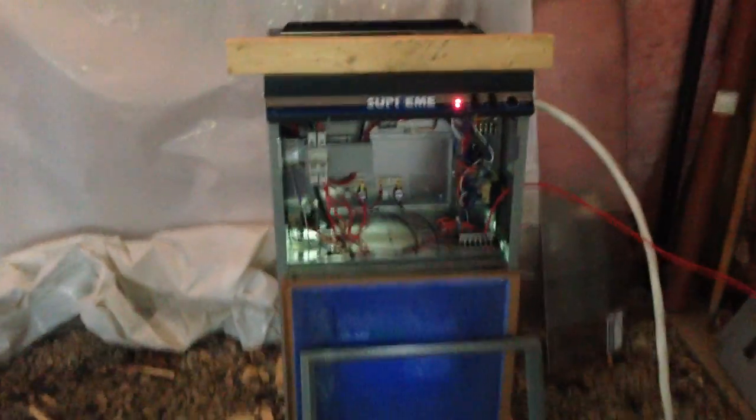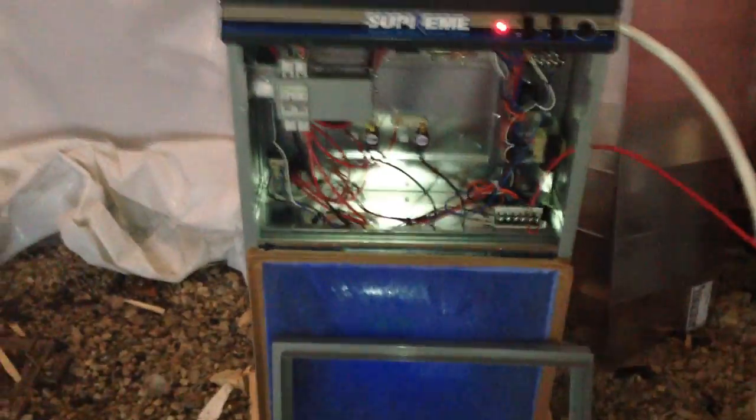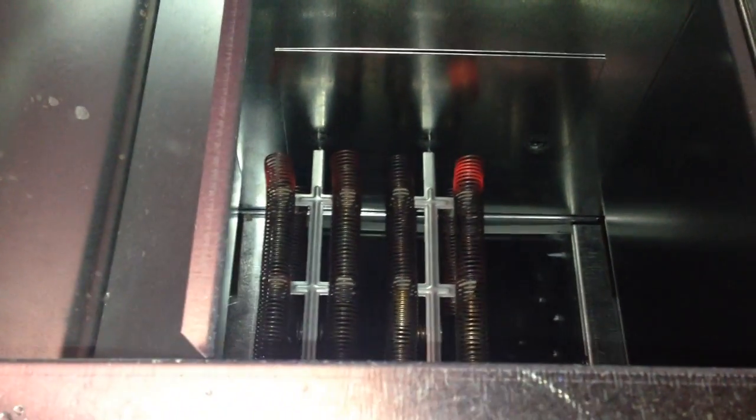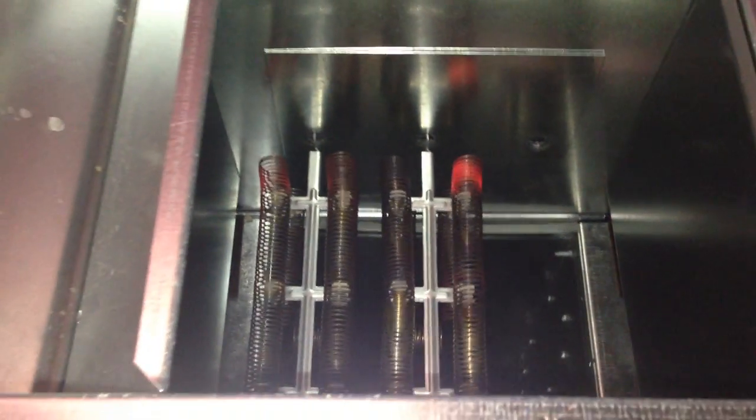Here's the furnace. I sort of have it half set up right now. It's blowing air and I've got it right above the stairwell. It's about minus 14 degrees outside. Right now it's currently seven degrees in the house — that's Celsius.